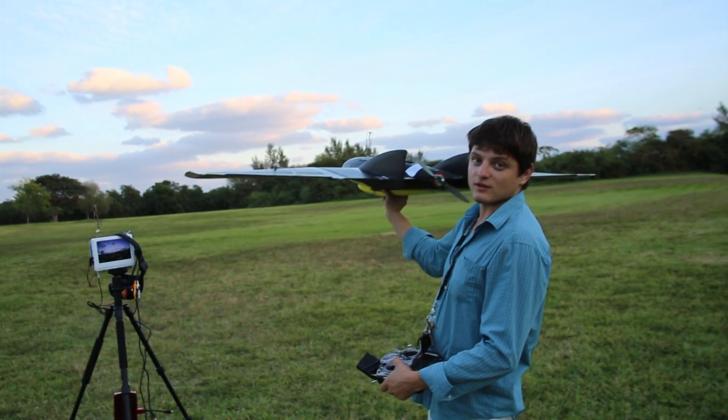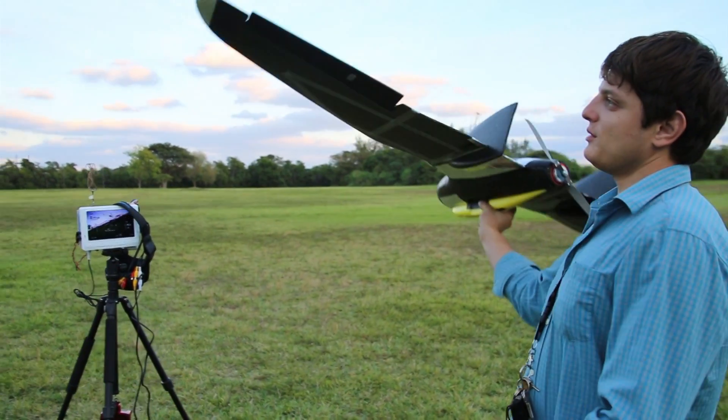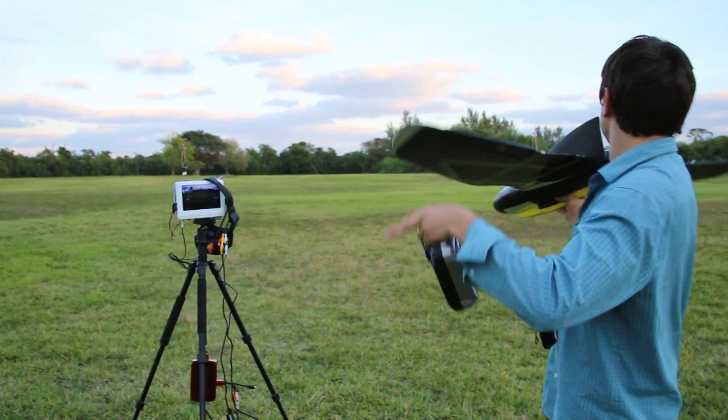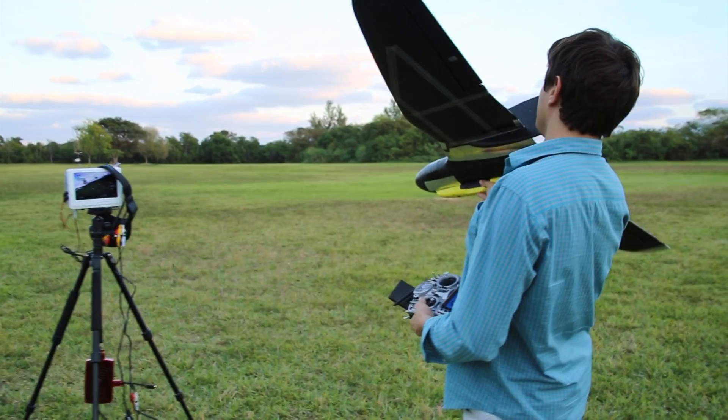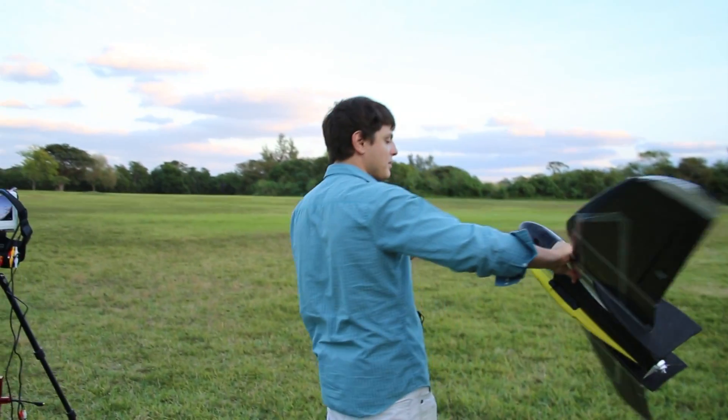If you turn on fly-by-wire, the plane automatically stabilizes. But for today we'll just do it manually — or maybe we'll do it fly-by-wire.